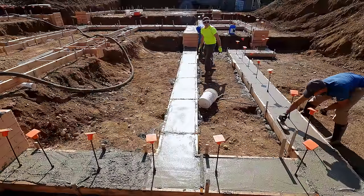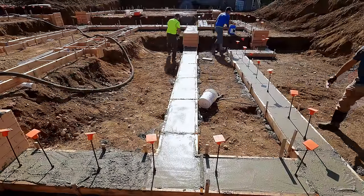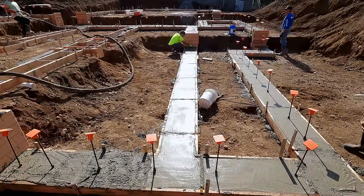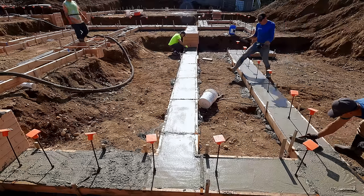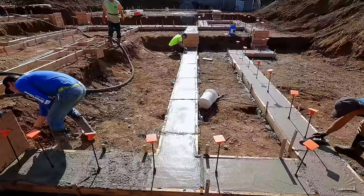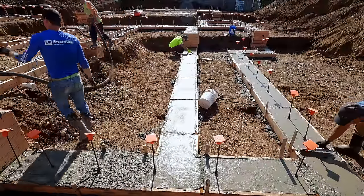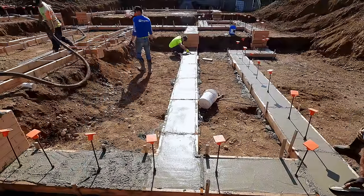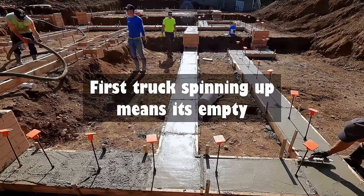Normally we would pour earlier in the day, wait a bit, then go through and pop all the spreader cleats and float over that. We didn't get around to that this time because we poured too late in the day — everybody's tired and it doesn't matter. If we'd had an eight o'clock pour we'd have had plenty of time. As it was I think we poured at 11, and with the batch plant running late it was closer to noon, so we were done around three o'clock.